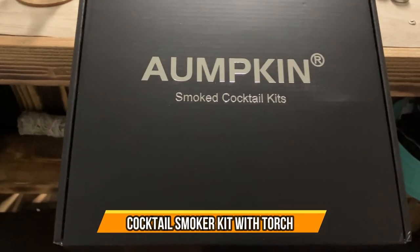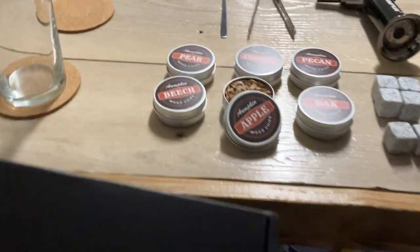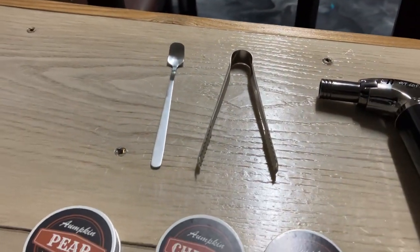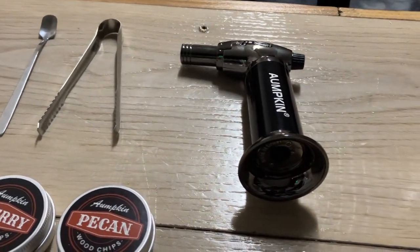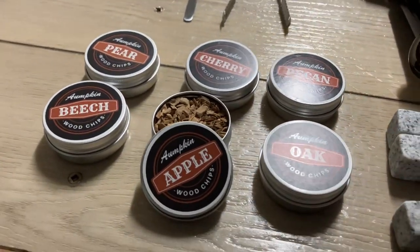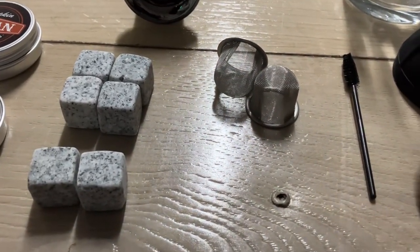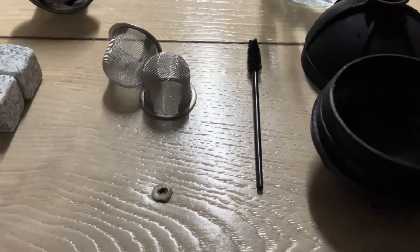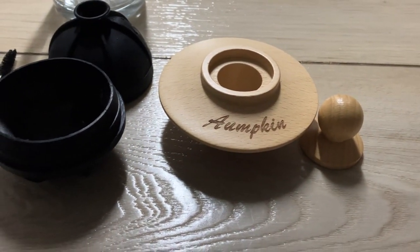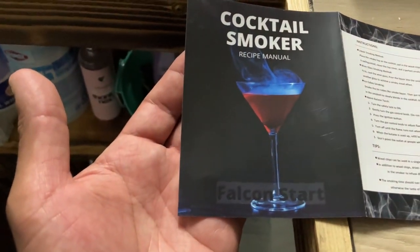Today I want to show you this Umkin Smoke Cocktail Kit. It comes packaged pretty nice. It comes with the spoon, the pliers, the torch lighter, six different wood chips, six stone ice cubes, two metal filters, one cleaning brush, one ice ball mold, and the wooden smoker with the lid. Here are the instructions and it has a cocktail smoker recipe manual.